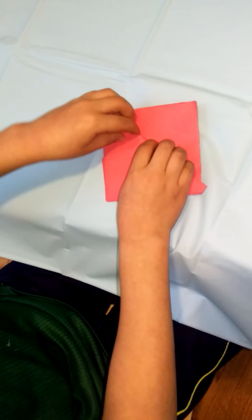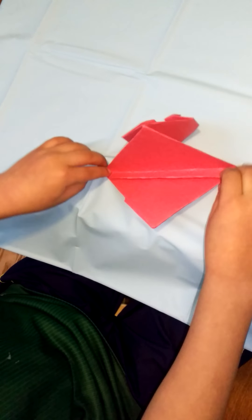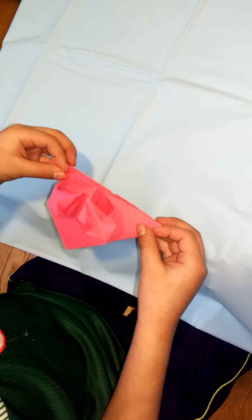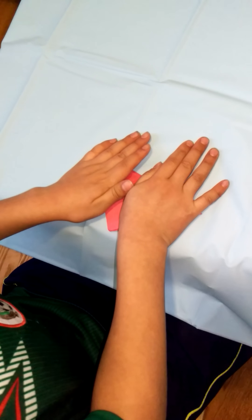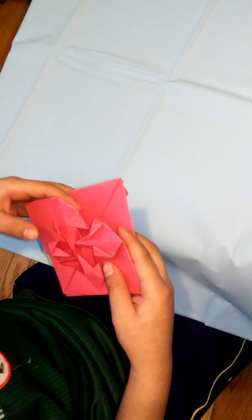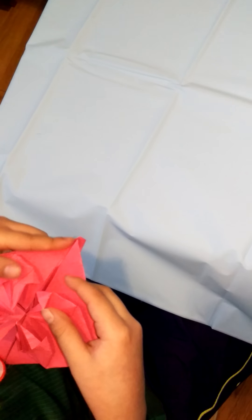Turn it over. Pull this this way. And fold these in so you won't see them when you finish. And crease this again. And fold it back. And the corner that you think looks best — fold it back. I think this one looks better.